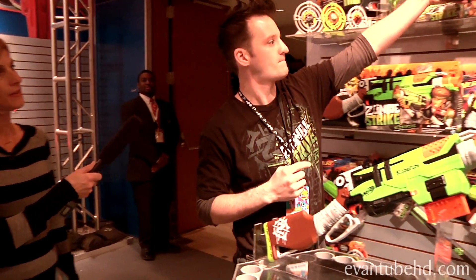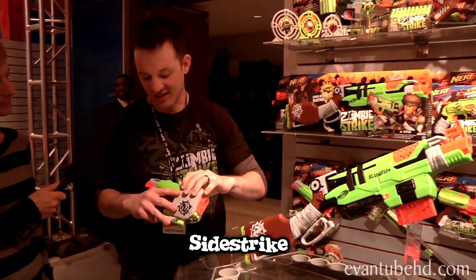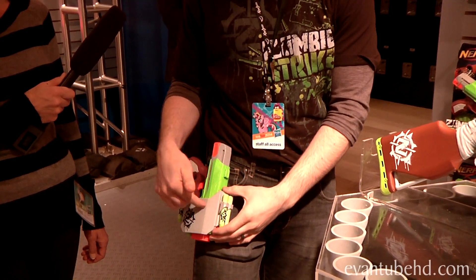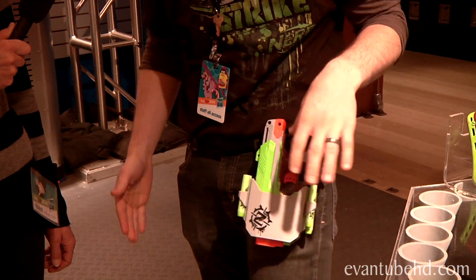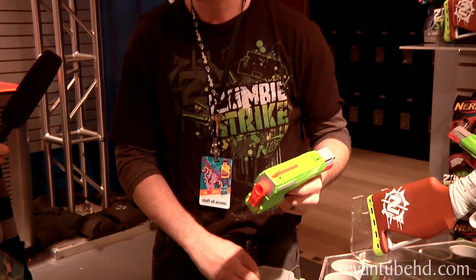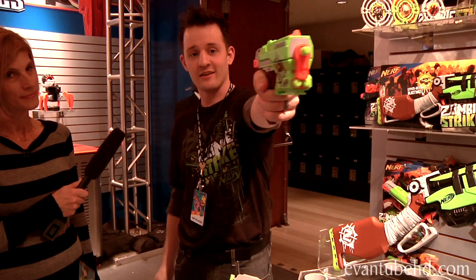It's $19.99, on shelf this spring. And another fun first from Nerf — this is the Side Strike. It's a single-dart blaster, but for the first time we have a holster that holds additional darts plus your blaster. I really appreciate the fact that it's ambidextrous. So you can have Side Strikes on both sides, in the back and the sides.